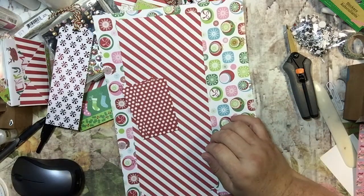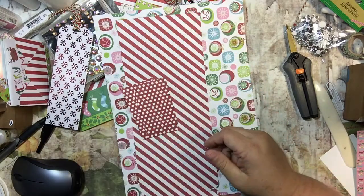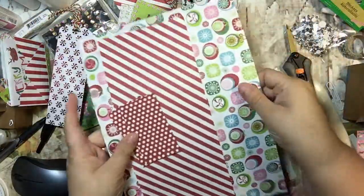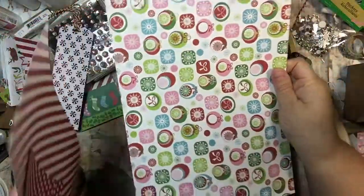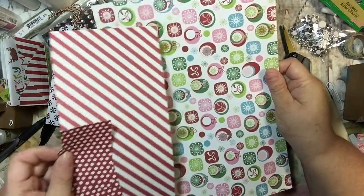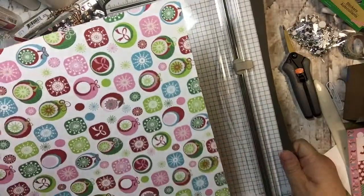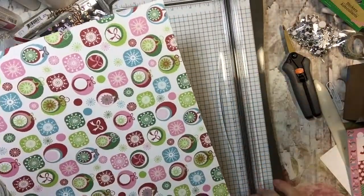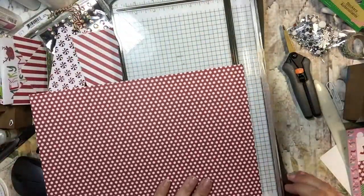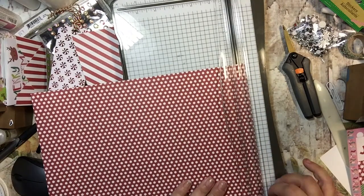I've already made one of them. I showed this on a different video, but this is the first one that I made, and this is going to be my second one and I thought that I would go ahead and show you guys how to do it. So the first thing you need is two pieces of 12 by 12 paper. One of them needs to be cut at eight and a half by 12, and then we're going to score this on the long side — on the 12-inch side — at half of an inch. I'm going to take out my scoreboard.